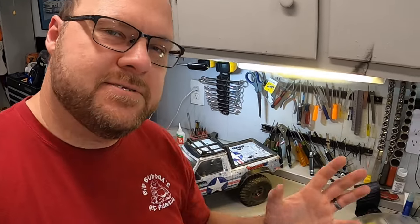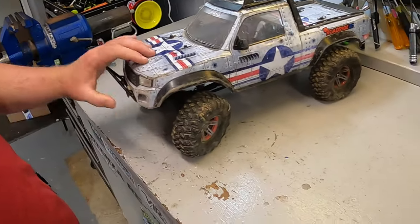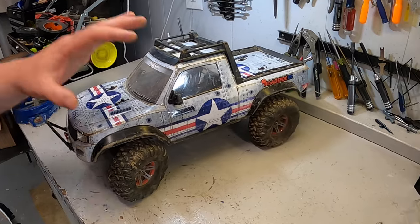If you follow the channel you know that this TRX4 Sport has been with me for a number of years now. I did a full build series on it and it has been through salt water, it's been through every crawling event you can imagine. It has done absolutely everything and it has a whole host of good parts and upgrades, and it's all basically worn out at this point. So it came to a crossroads — do I continue to run it, do I just get rid of it, or do I give it brand new life?